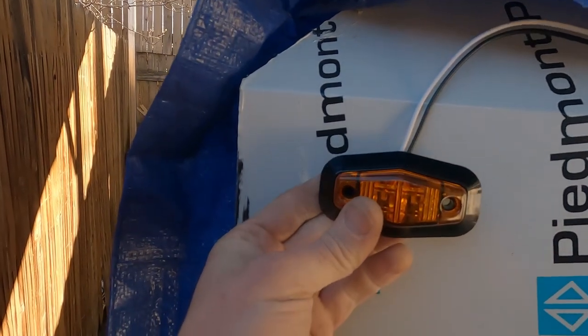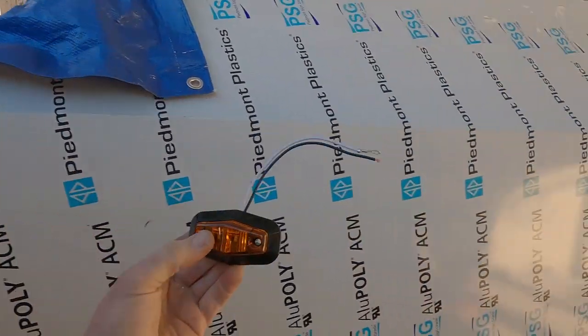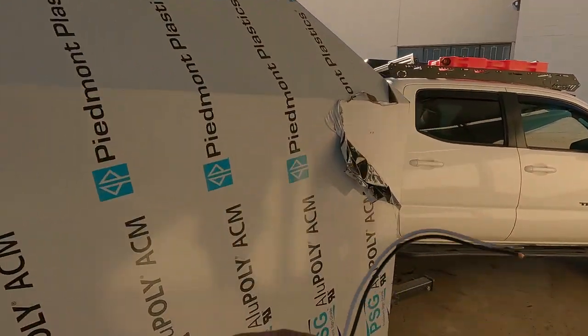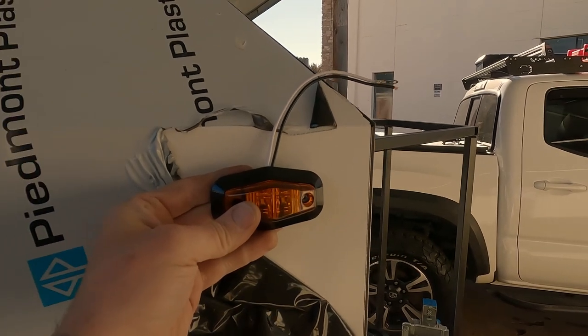The lights are going to mount in the top corners — I have red ones in the back and yellow ones in the front, about two by three and a half inches to the center.